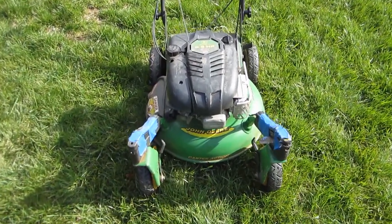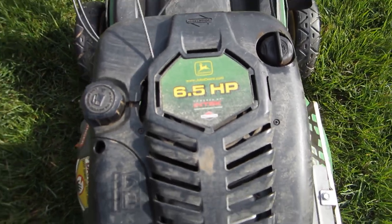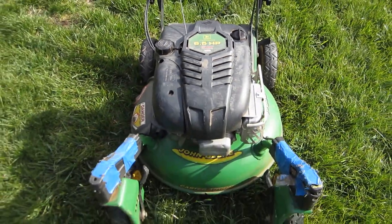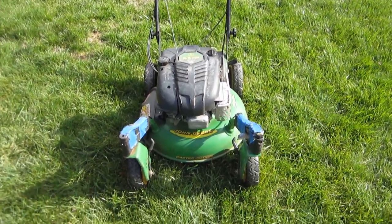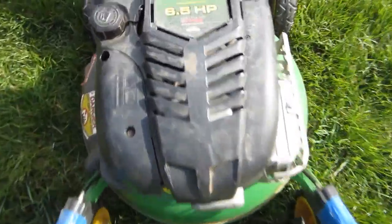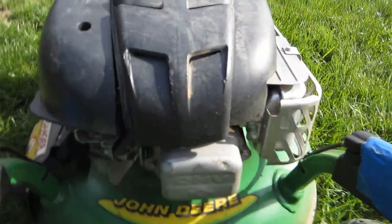I got another Craigslist find, this time a John Deere — and the best kind, a free one. This is the swivel wheel type mower, or caster wheel. It's got the six and a half horsepower Briggs and Stratton engine on it with the overhead valve.